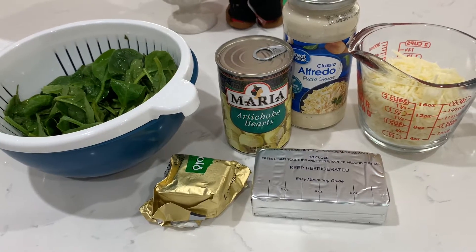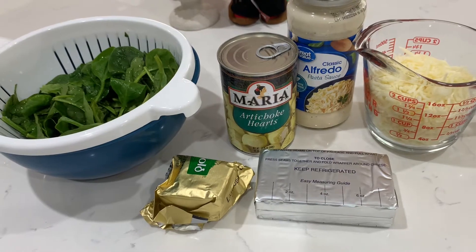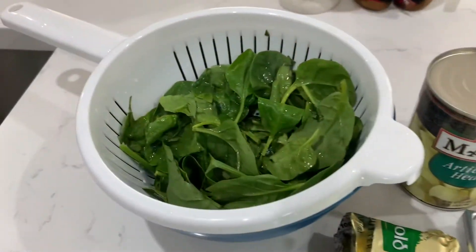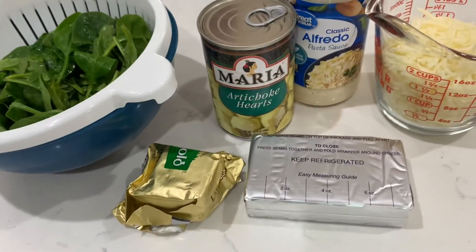Hey you guys, today I will be making a spinach artichoke dip using alfredo sauce. But before we get started, please subscribe and like this video. The ingredients I'll be using today are three handfuls of spinach and some Kerrygold butter.